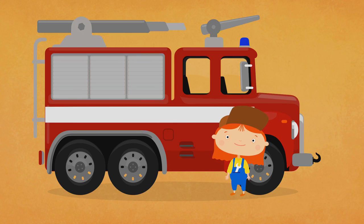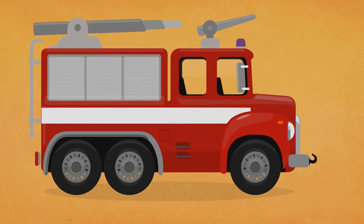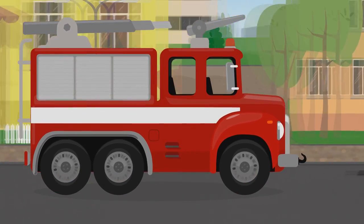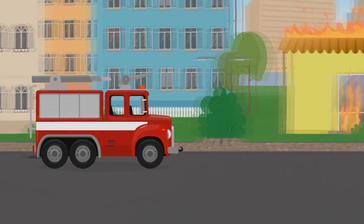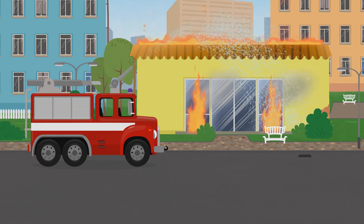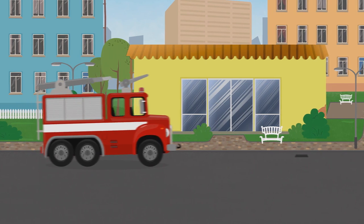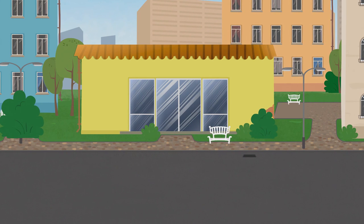Our fire truck is ready. Let's go and extinguish the fire. Fire extinguished, hooray! The fire truck is driving back to the garage, and now you can watch another cartoon.